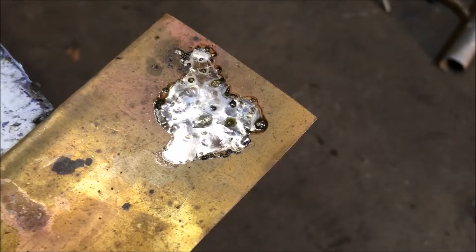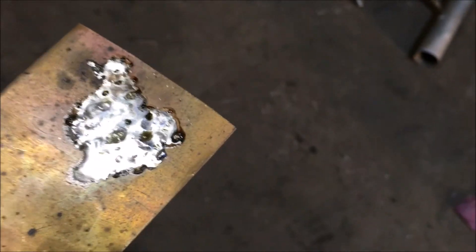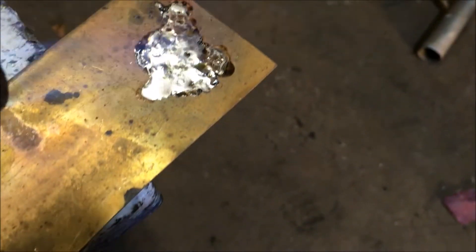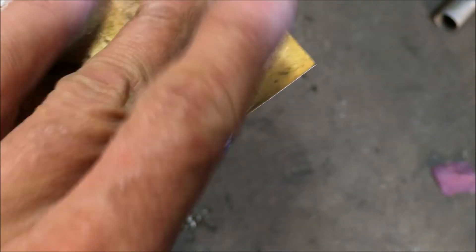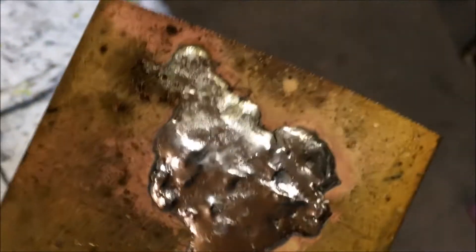Here's one more demonstration of the flux removal process that I discovered works better than any chemicals. I'm just gonna heat it back up until I see the flux start to bubble. You can repeat that process if you need to, but that is completely clean. You should see the yellow puddles it leaves behind — that confirms you did in fact get a huge amount of flux off of there.